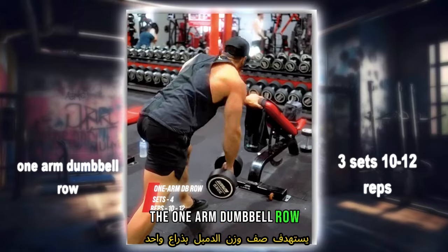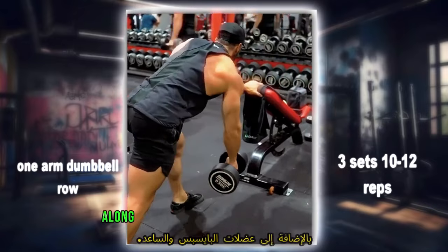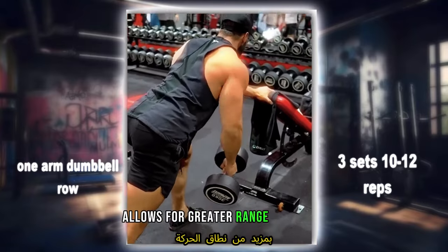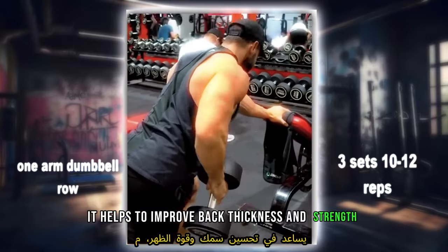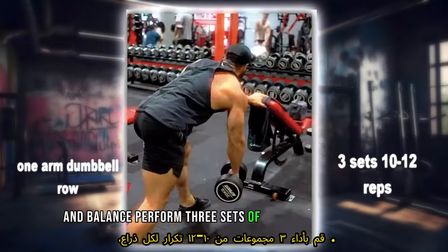The one-arm dumbbell row primarily targets the latissimus dorsi, rhomboids, and lower traps, along with the biceps and forearm muscles. This unilateral exercise allows for greater range of motion and muscle activation compared to bilateral rowing exercises. It helps to improve back thickness and strength while promoting better muscle symmetry and balance. Perform three sets of 10 to 12 reps per arm, focusing on pulling the dumbbell towards the hip with controlled movements.